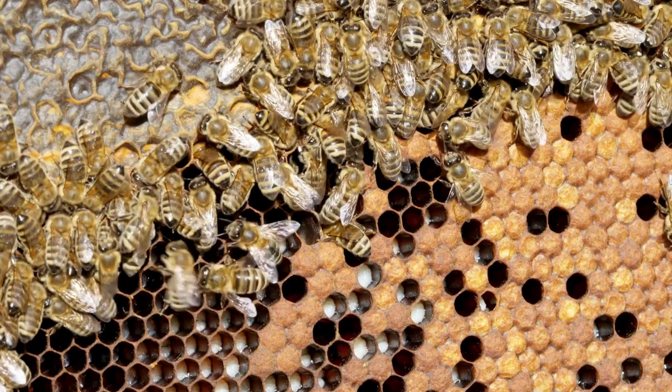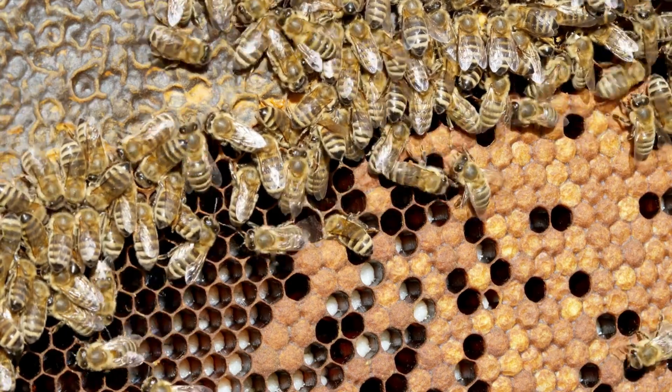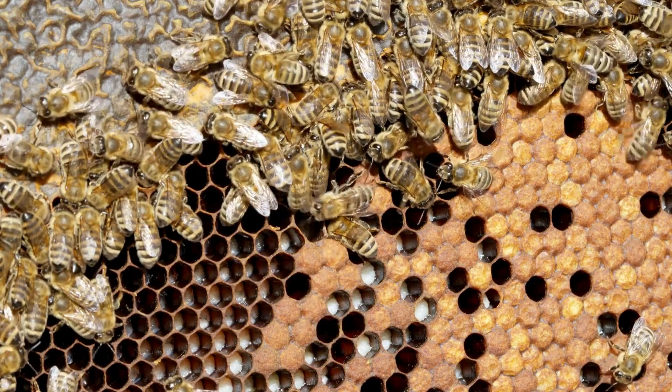Number three: natural replacement. If you do see some queen cells inside the hive, just leave the bees to create a new queen and let her go out and mate. My advice to beginner beekeepers: simply leave the hive alone for two weeks, then check for eggs. Number four: if you have confirmed laying workers, you can introduce a frame of small larvae — not capped brood. It must be a frame with eggs and small larvae between one to three days old, before they are capped over.